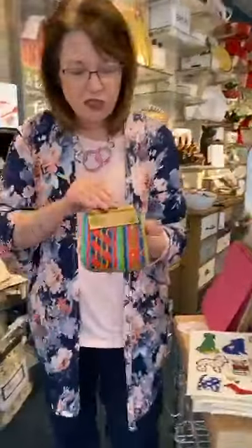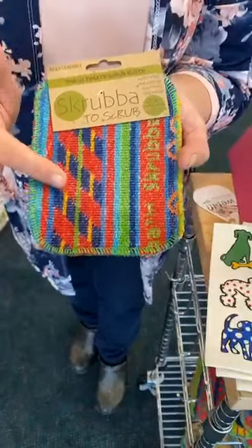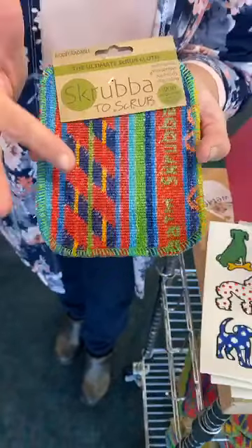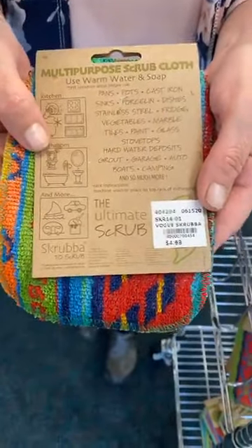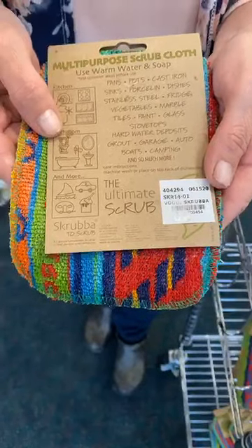This company also has a second item called the Vogue Scrubba. It's a little bit more of a scrubbing piece, but it's designed specifically to not scratch your pans. It has all of these uses: pots, pans, cast iron, sink, porcelain, dishes, stainless steel, fridge, veggies, marble.